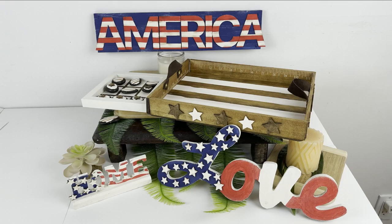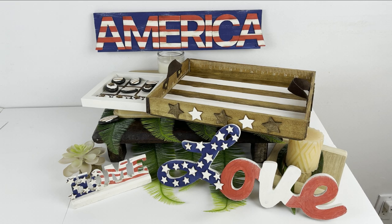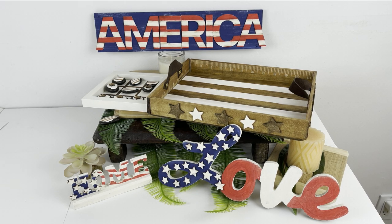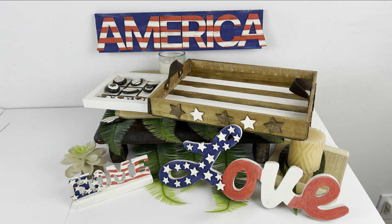Hello everyone and welcome to Medicated Housewife DIY, where crafting and mental health come together. My name is Sarah. In today's video, we are making five awesome, neutral, patriotic decor DIYs that are quick and easy, using mostly Dollar Tree supplies and some other low-cost options. These five projects are all festive Americana for the 4th of July, while still being neutral and rustic, high-end looking decor. Great for Independence Day or any day — so stick around.